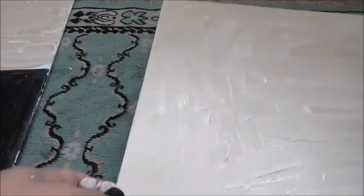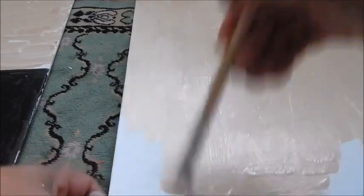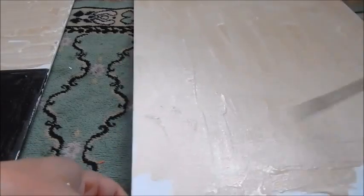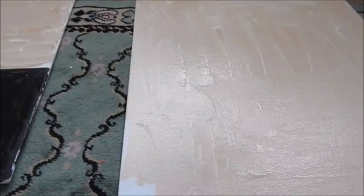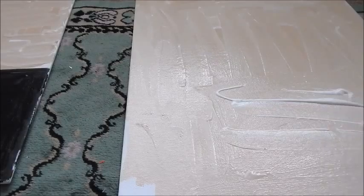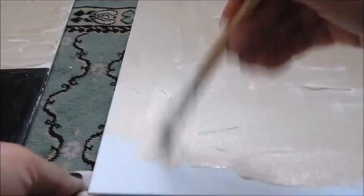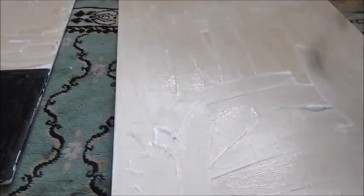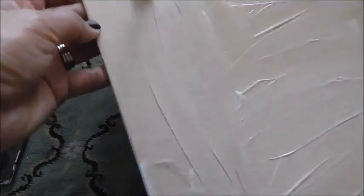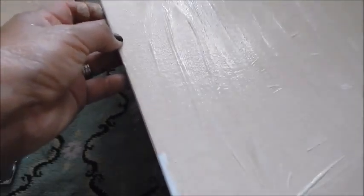I'm just taking it to the end, not making it too perfect — I want to leave some of the texture in there. I definitely use a lot of paint. And as you can see, I leave a lot of the brush strokes in there because I like seeing that in the final product.